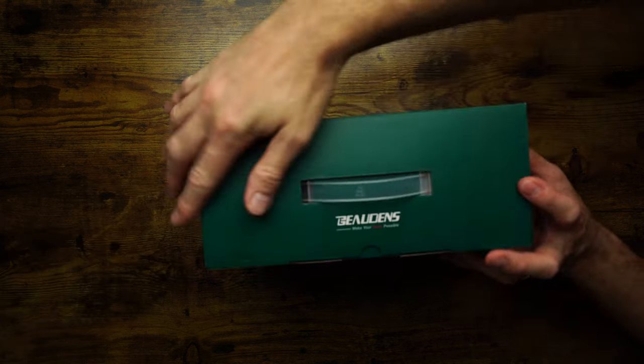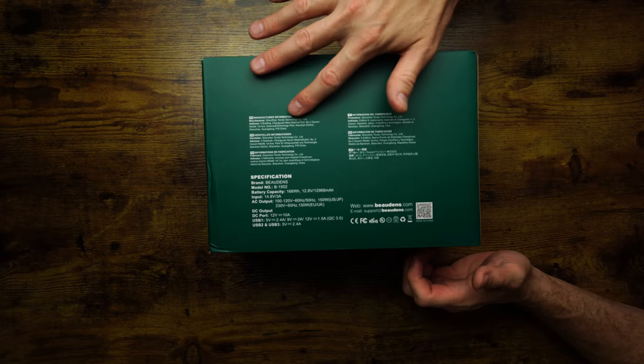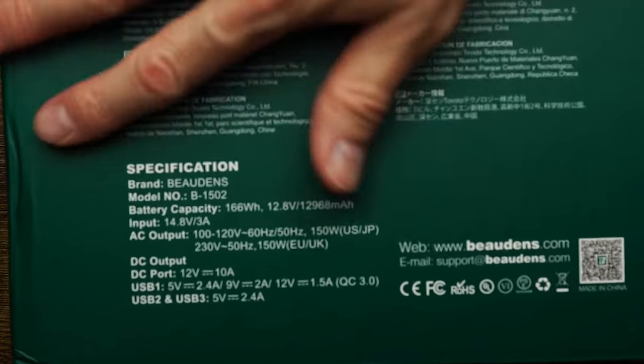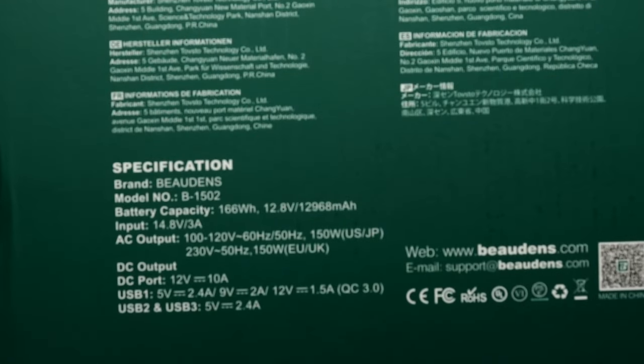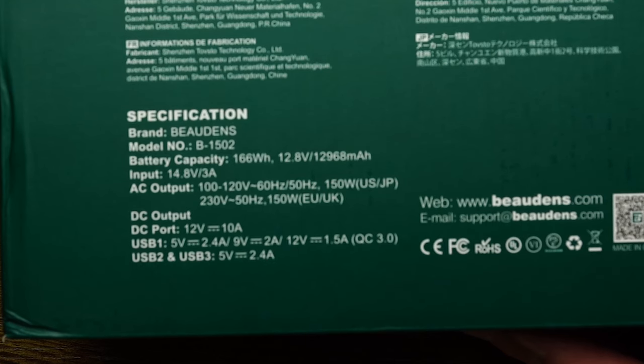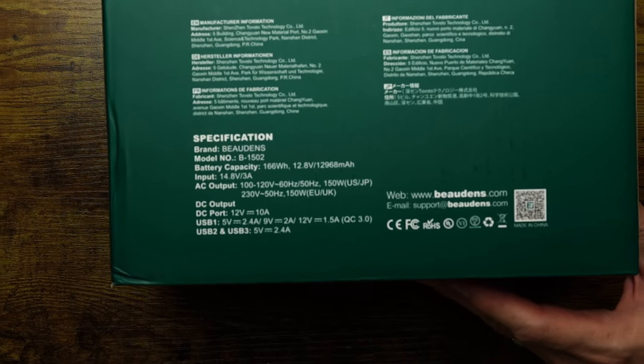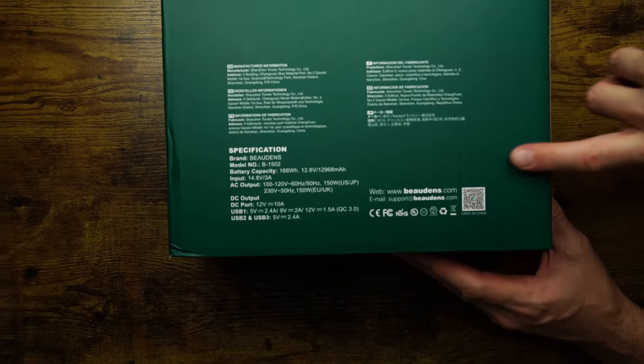We got it from Amazon — we'll put a link in the description below. It's effectively 160 watt hours, so the capacity is quite large. It means you can charge on the go all of your phones, tablets, and laptops, because it's got an AC plug socket on it.